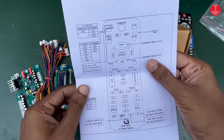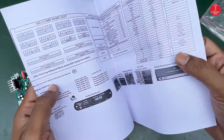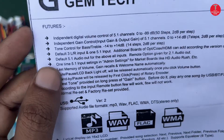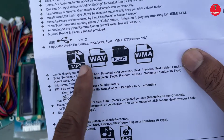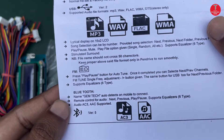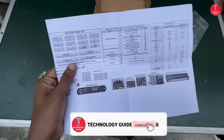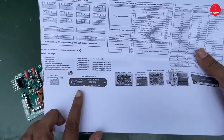The following manual shows you how to use the remote control with the different functions. Before connecting the board, please read the instructions and the features of this remote kit. Look at this picture showing how many modules can be connected through this remote kit.